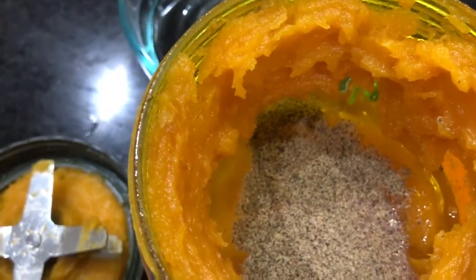Into the blended squash, add the pepper and the curry powder, and blend everything together.